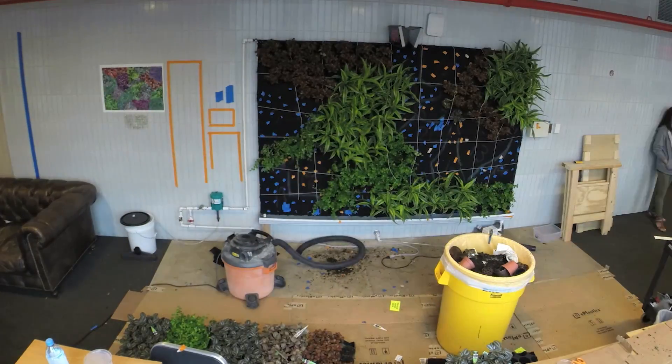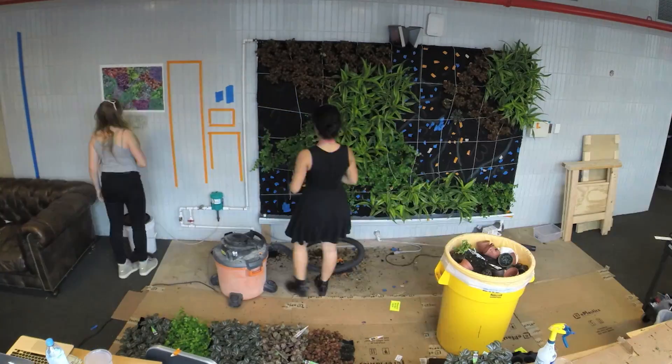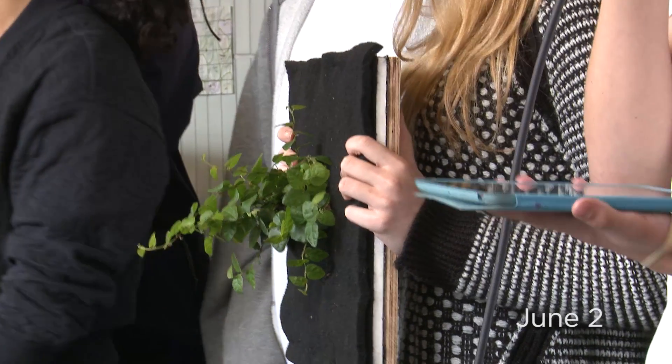This is just going to be a really great project that's going to stay on forever for Avenues, hopefully. After mounting the plywood, we place the waterproof membrane over it — it stops any water from seeping through the structure.